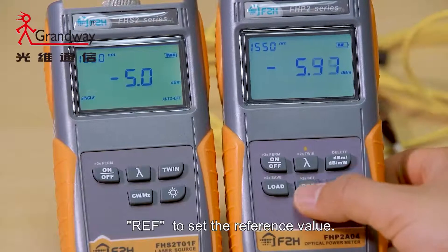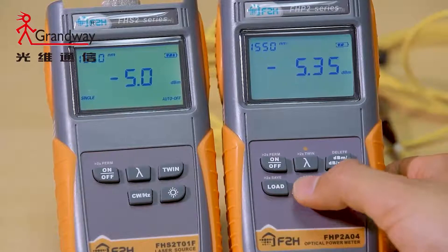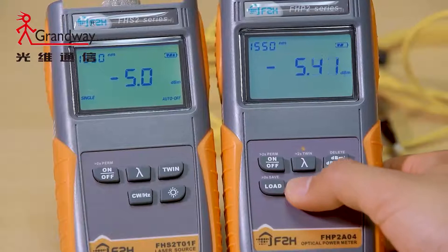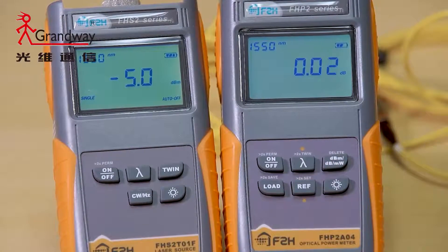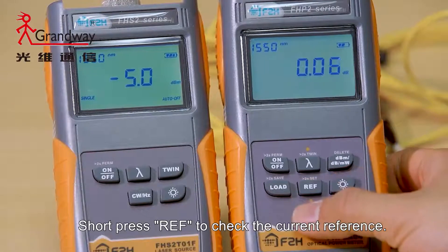Hold the REF key for over two seconds to set the reference value. Short press the REF key to check the current reference.